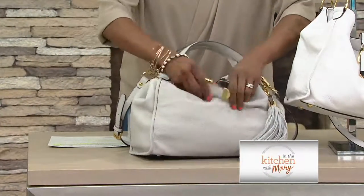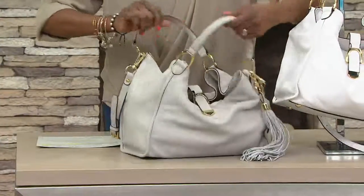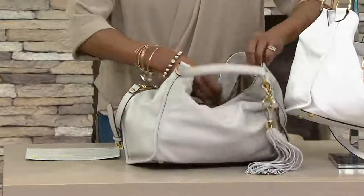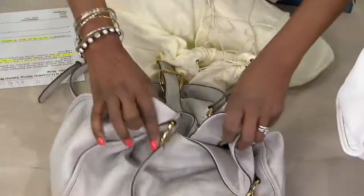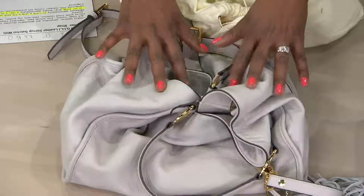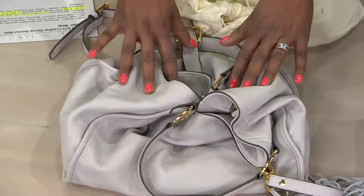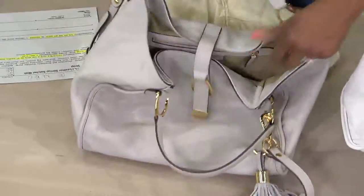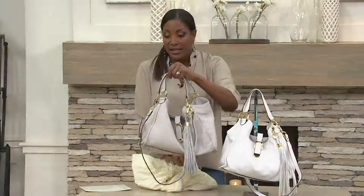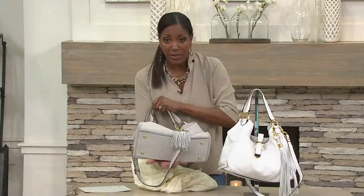I want to open it up and take the stuffing out so you can see what I mean by super soft leather. When I take the dust bag out, look what happens to this bag. So if this is where you love to be with a handbag, this is your bag. This is that slouchy, soft, drapey, fluid bag.